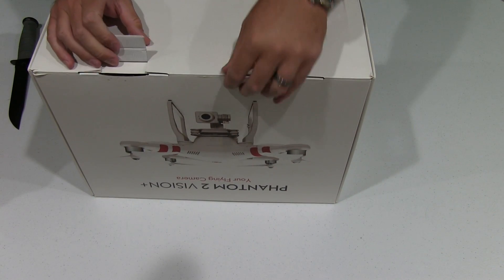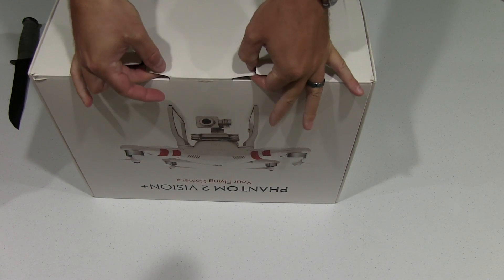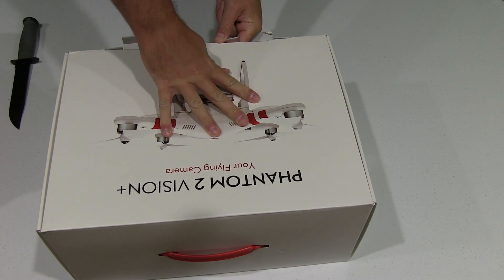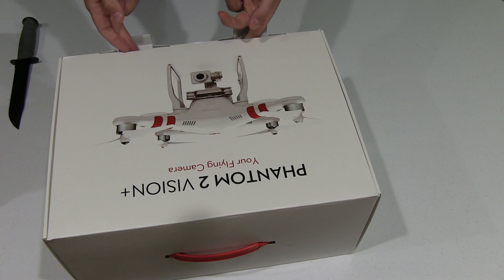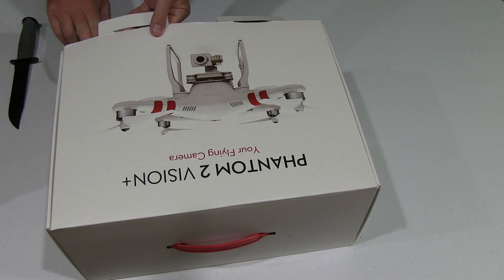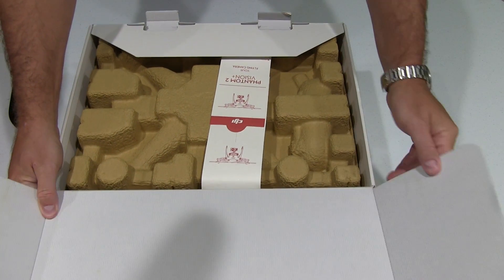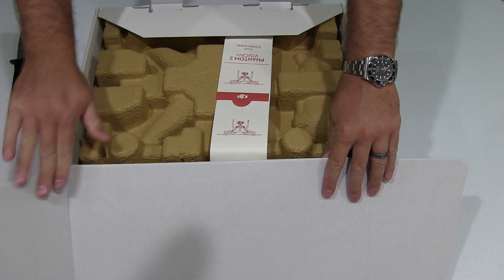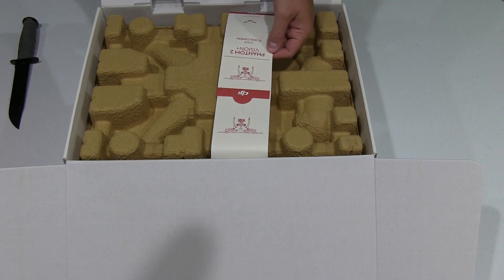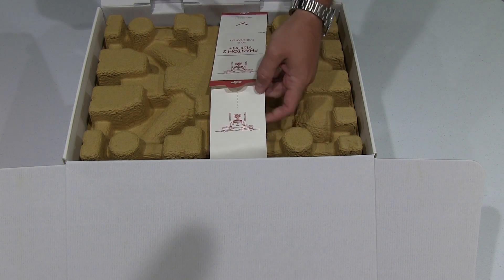So when I'm opening this, I'm being very careful with my KBAR knife and trying not to damage this box in any way. No damage to the box. The first thing you're going to find when you come into this is this little piece of paper. And that's important — you can see that it hasn't been cut. That lets me know that it's new.